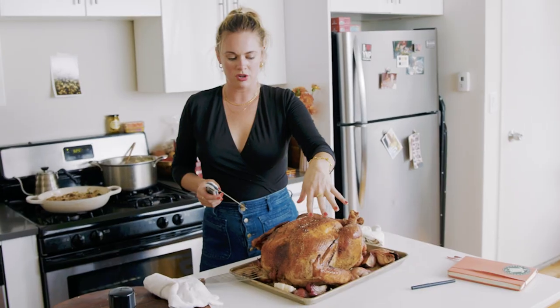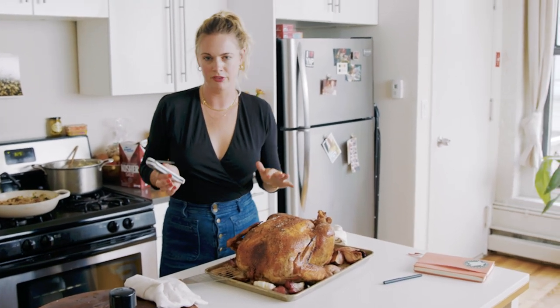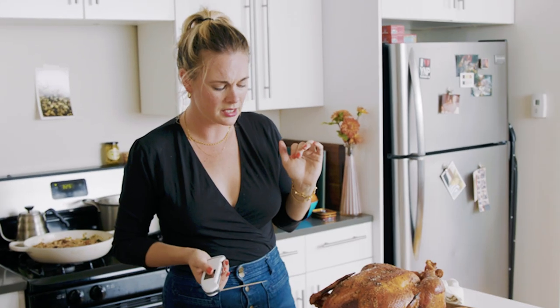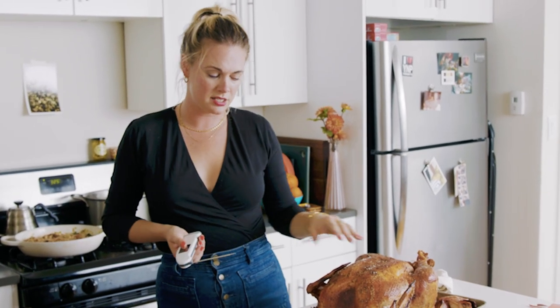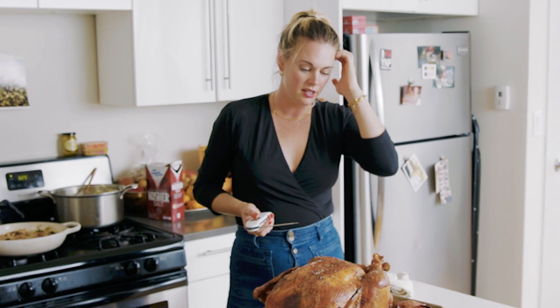If you cook this turkey as a whole bird — not spatchcocked or grilled or whatever else people are doing these days — there's a huge chance that a perfect breast will give you an undercooked leg and thigh. Not inedible, but maybe a little tougher than you want it to be. So I always say I'm down for a breast that's a little bit drier.